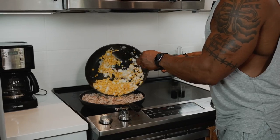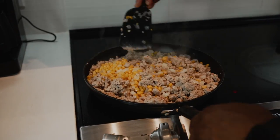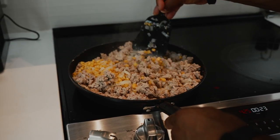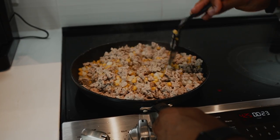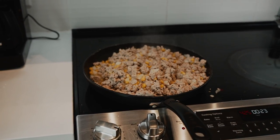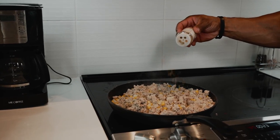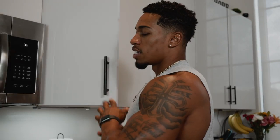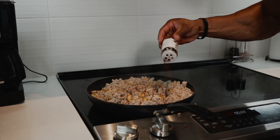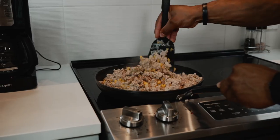Let it cook down a little bit. If you want to get even more flavor, put it on a really low temperature and put a top on it — just let all of these flavors blend together. The only thing I don't have in my all-purpose seasoning is cumin. Sprinkle a little bit because it's a very strong flavor. And I'm also going to add a little bit of chili powder — both of these could just change the whole dish.